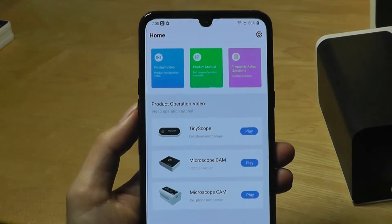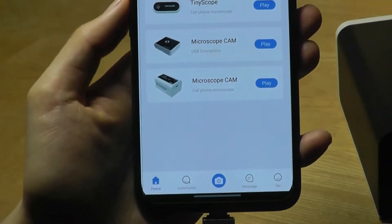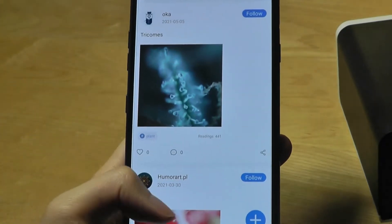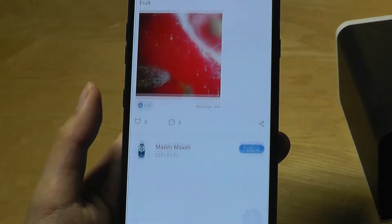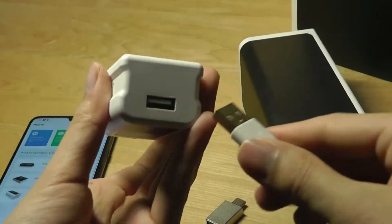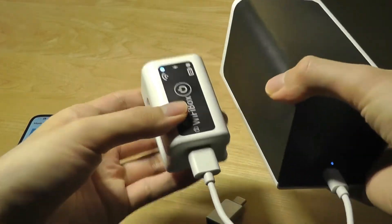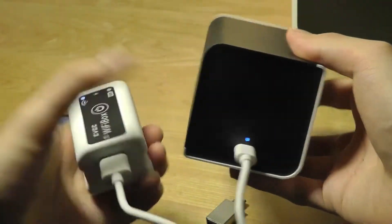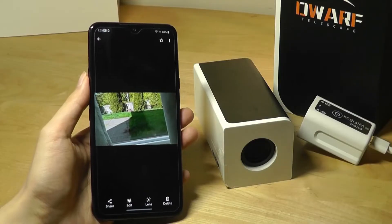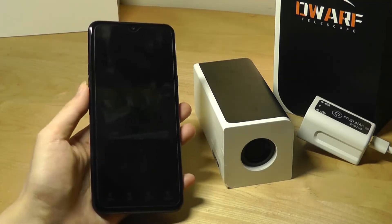The app is fairly basic overall, although there are a few tutorial videos that tell you how to use the product, which can be useful. Just like with the TinyScope microscope, there's a community tab where other folks share what they've captured using the products — almost like a bulletin board, which is neat as they're trying to create a community around it. If you want to use it in Wi-Fi mode, just pop it onto the Wi-Fi box, turn it on, and you're ready to go. The Wi-Fi box powers the telescope as well and will work for an hour or two. Open up the app and you'll preview things exactly the same way, but without being physically connected to your device.